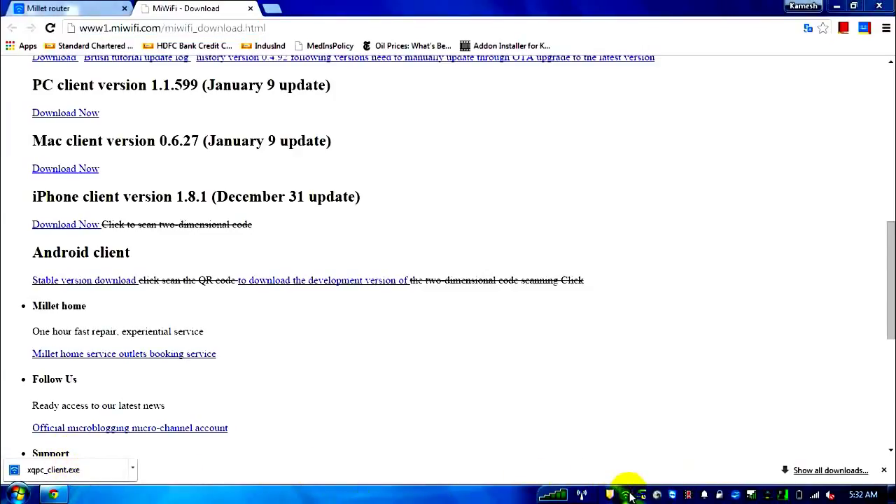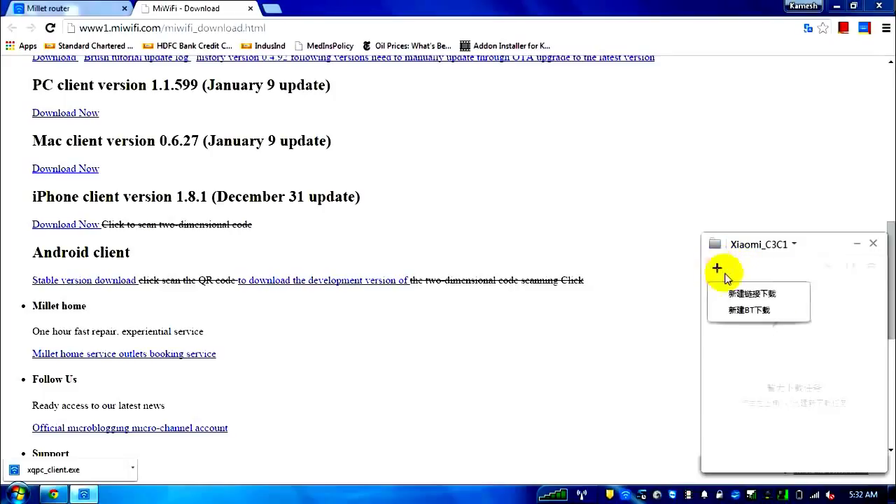I've installed the PC client — let me quickly open it. It shows whether any downloads are going on, and there's an option to add a torrent download — this particular button lets you browse for a torrent file so you can use the router directly as a torrent client.